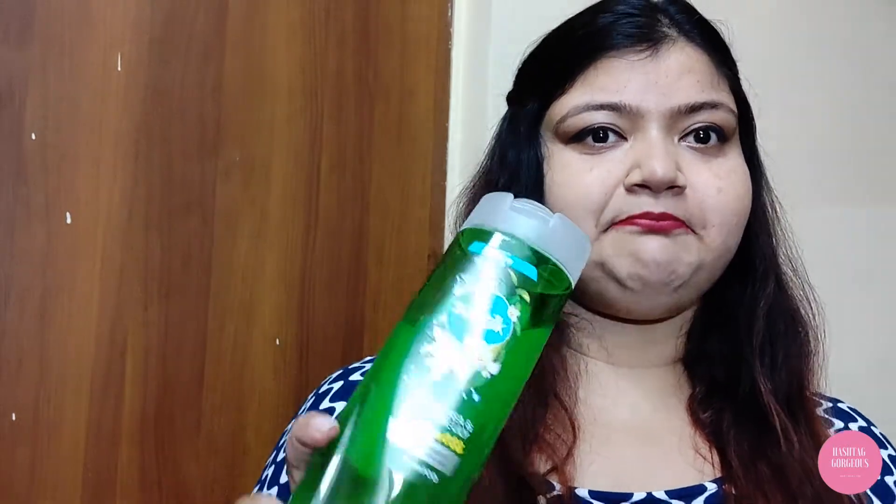The second pro would be the packaging. It looks different from the other Sunsilk shampoos, so it stands out a bit. It's kind of okay, I guess. And that wraps up my pros.